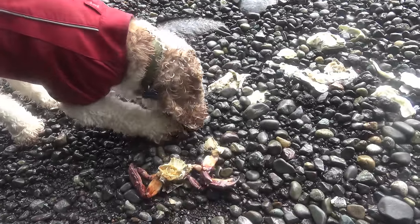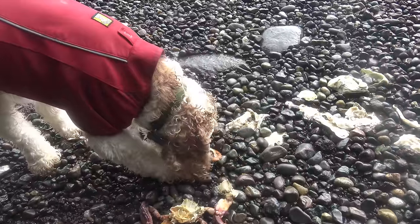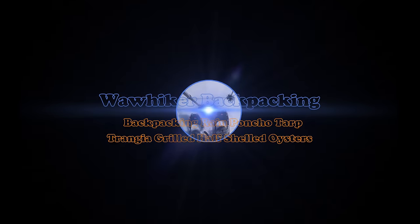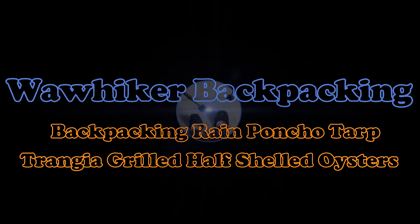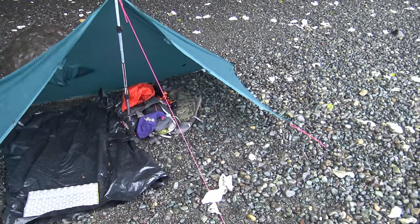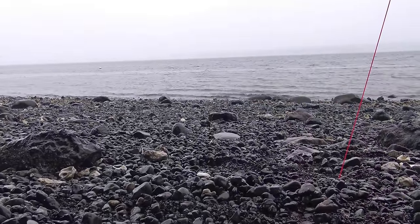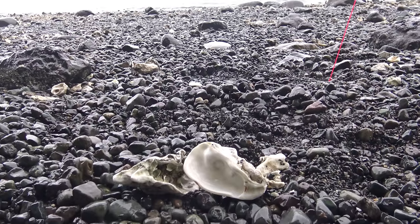I think I found something — a washed up crab. The Equinox Rain Poncho is set up in just a simple pitch mode. You're looking at Hood Canal. We are on the Olympic Peninsula. And here's a clue as to what we plan to do next.